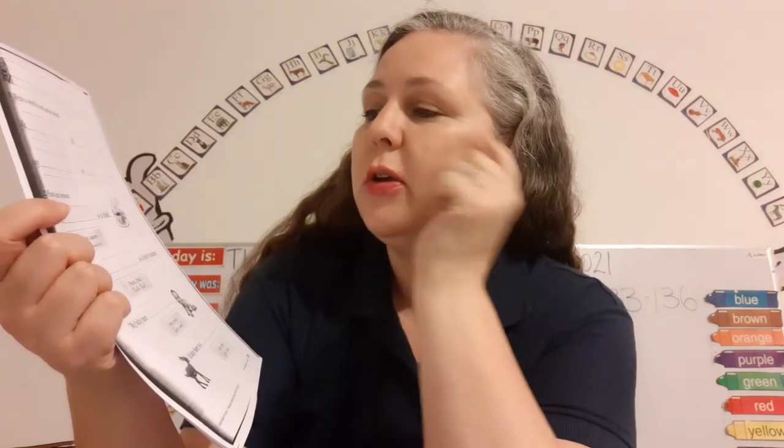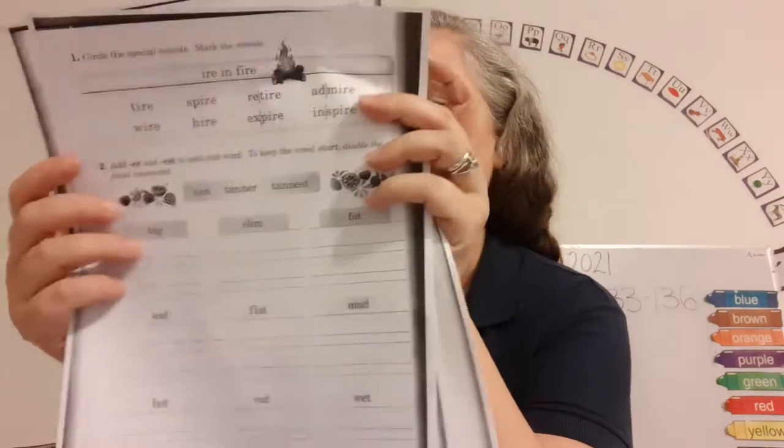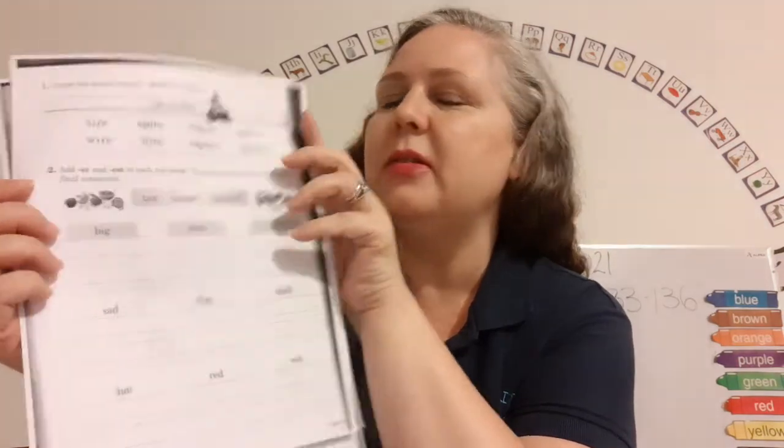Two: finish each sentence. There are two words and you have to decide which word goes in the sentence. Remember, a sentence starts with a capital letter and ends with a period. Super. Now let's turn the page to 126.